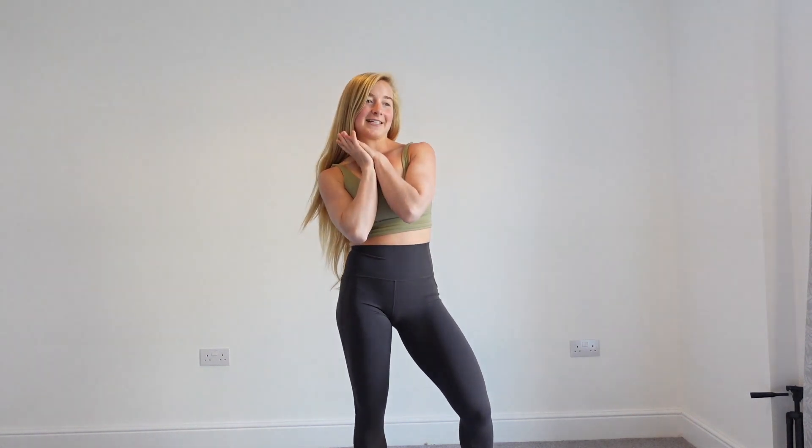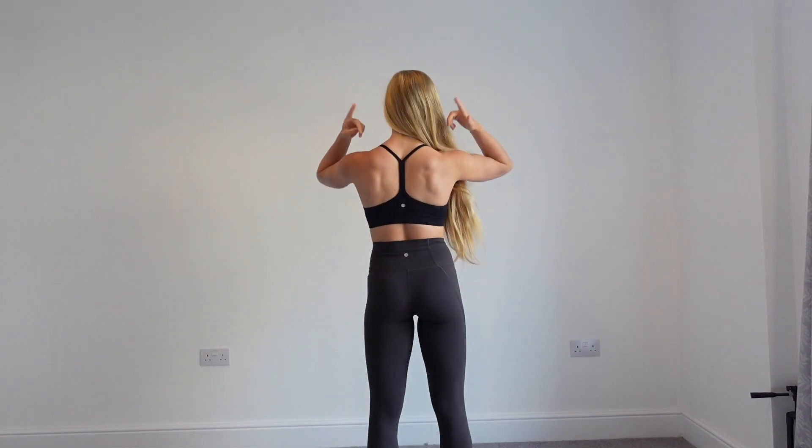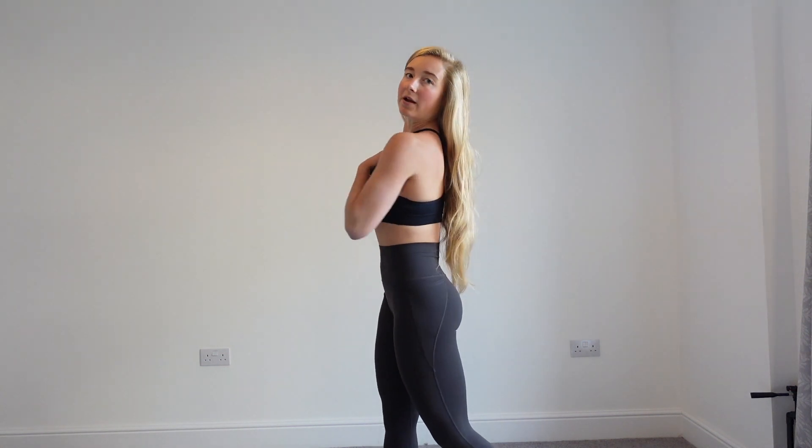I'm going to try on another top with these leggings — the simple black sports bra, which is always super convenient for the gym and goes with pretty much anything. It's got a Y-back, which I really like. I love the back lines of all these sports bras and crop tops. I'm wearing a size small. It feels soft and has the padded inserts, which I'll probably take out. I think it fits really nicely, the straps are comfortable, and it feels quite supportive — able to do cardio in it.